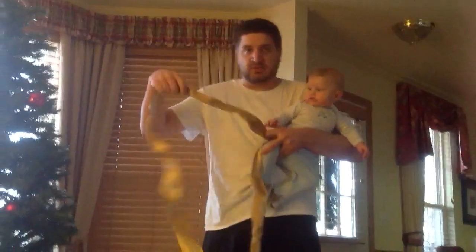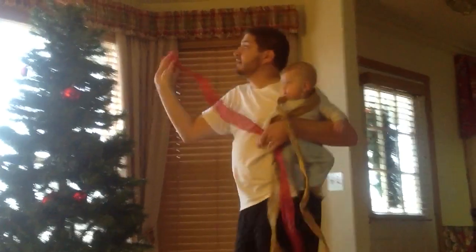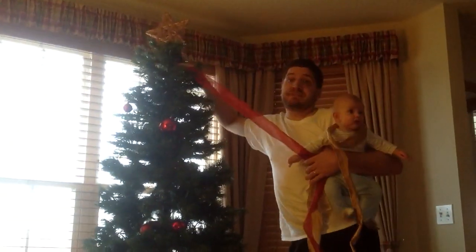Now the method I like to use is called the Dipsy Dew Twirly Dirl. What you do there is, you get the — hold this for me, thank you. You just gotta get your ribbon. Get your ribbon. You gotta find the ends of your ribbon right here. And you put it in like the Dipsy Dew.